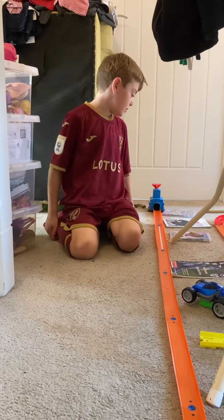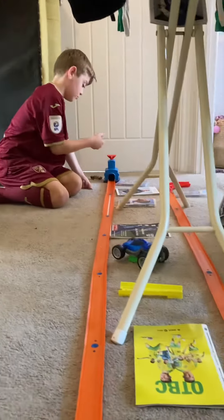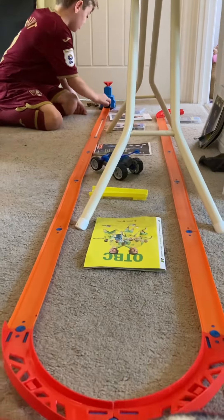Hello! Today we're going to be doing a Hot Wheels track. First up we have Forward Forge.